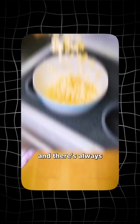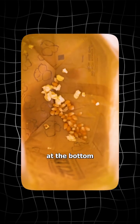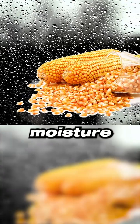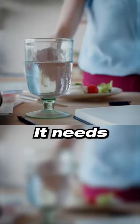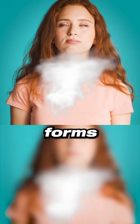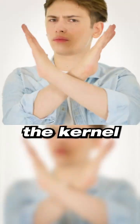You know when you make popcorn and there's always a few kernels at the bottom that didn't pop? It doesn't depend on cooking time, but rather on the moisture inside the kernel. To pop, it needs the perfect balance of water. If there's too little moisture, no steam forms. If there's too much, the kernel just softens.